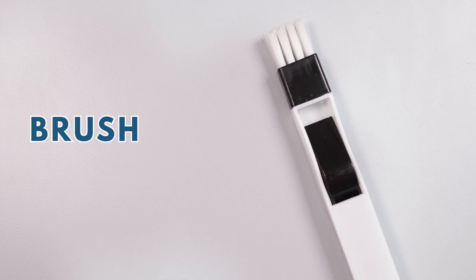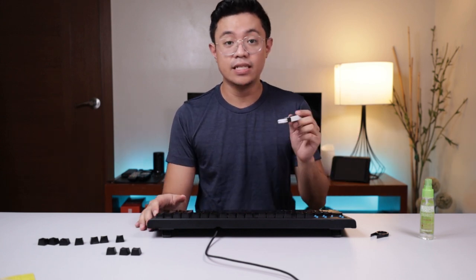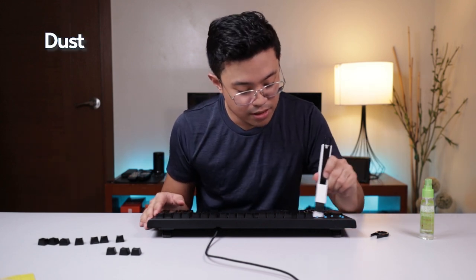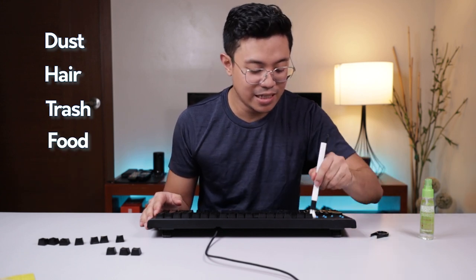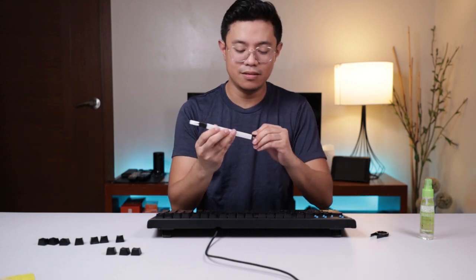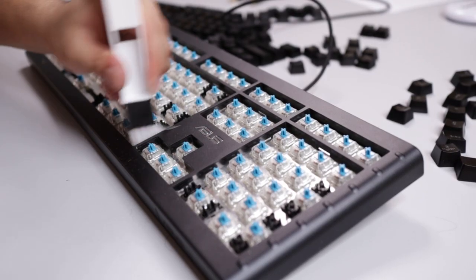The next accessory is a brush. The one I bought from Lazada is specifically designed for cleaning keyboards. If you don't want to spend money, you can also use an old toothbrush to clean inside the keyboard after removing the keycaps. Sometimes there's dust, hair, dirt, and food stuck inside that can't be removed by simple wiping — you really need a stiff brush. This one even comes with a mini dustpan to collect the dirt from inside the keyboard, which I really appreciate.